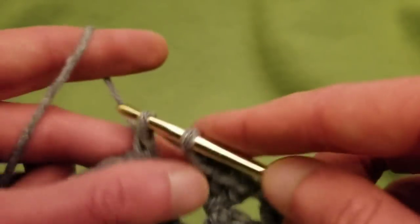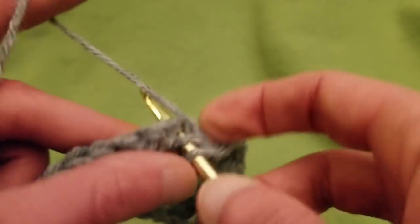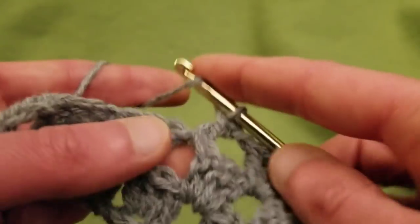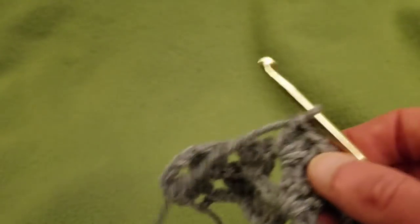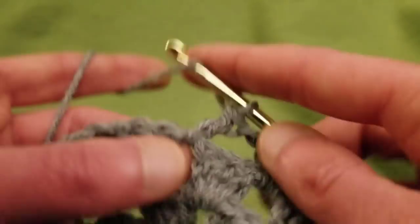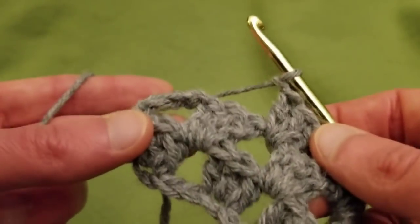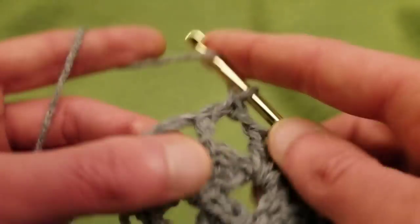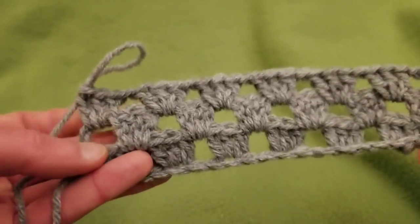Of course, if you are so inclined, you could do granny squares for this project — that would be absolutely lovely. You could do big ones and small ones and interconnect them, or granny hexagons or granny triangles and interconnect those. This would be a lovely piece with different kinds of motifs all joined together. And in this last space, finish off by doing three double crochets — and that is the end of the third row.